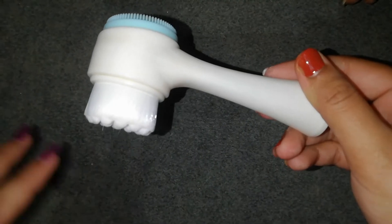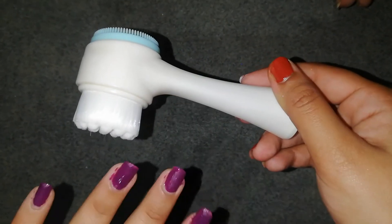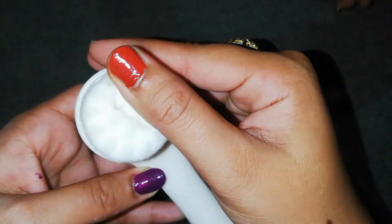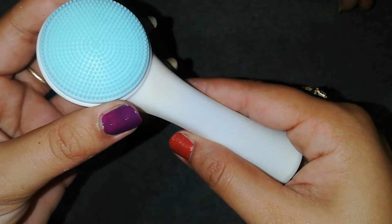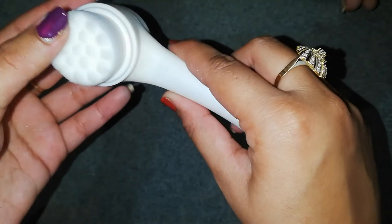We are beginners and they don't do so many techniques or face lifting. This is the best for cleansing — you will remove dead skin. It is very soft because it has bristles. This part is for dead skin removal. It is very soft and this is the best face massager.